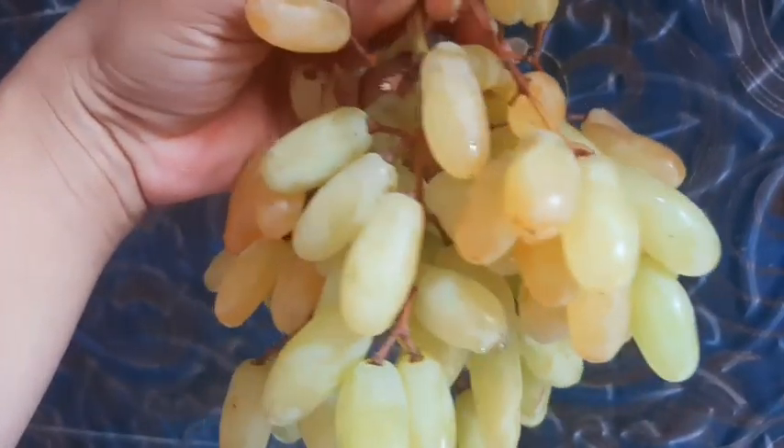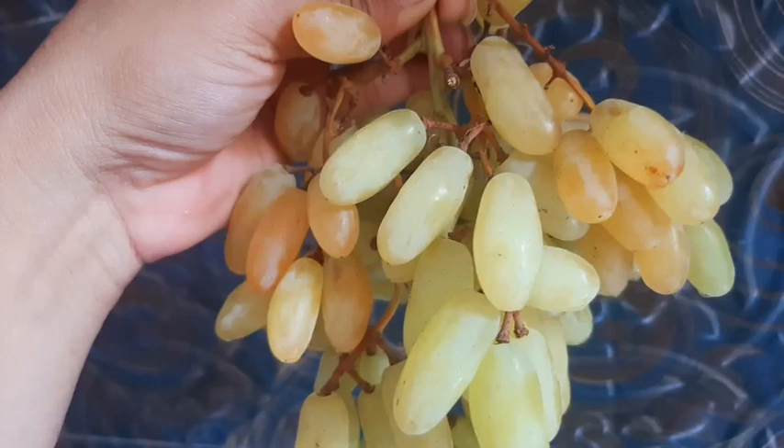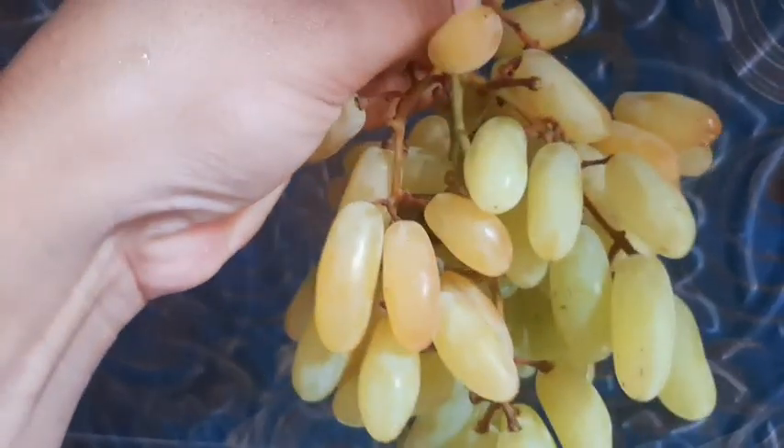We will take a few fruits and vegetables and talk about any fruits and vegetables. We will talk about some fruits and vegetables.